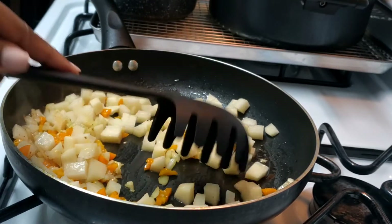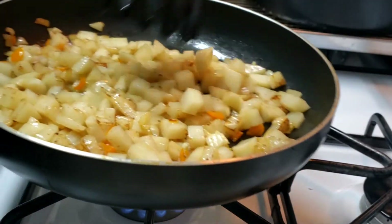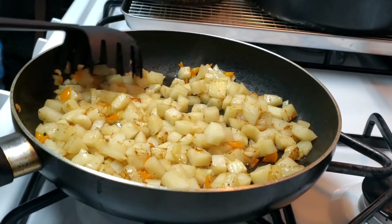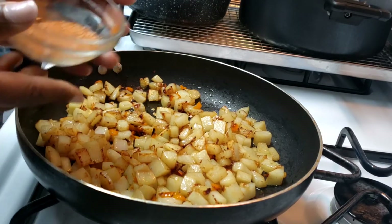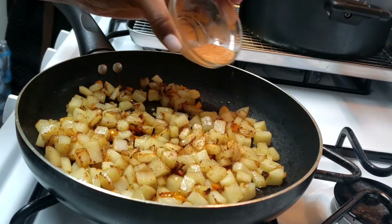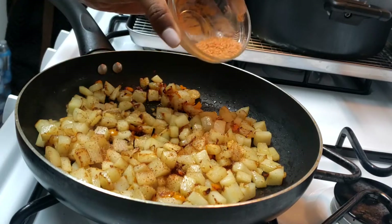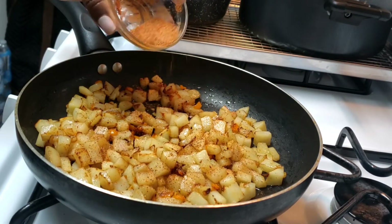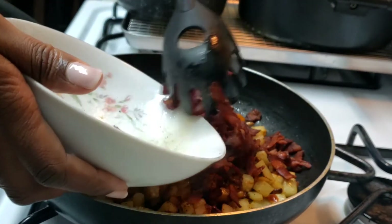That looks very good. When you fry your potatoes, you want to make sure you get that nice brown color — when you have that nice brown color, that's when you know it's fried thoroughly. Now I'm going to put my seasoning in. Like I said before, I use garlic salt, ground black pepper, and cayenne pepper — that's all you need. I'm just lightly sprinkling the seasoning all over it. I'm going to give it a few minutes to fry and then add my bacon right back in the pot.